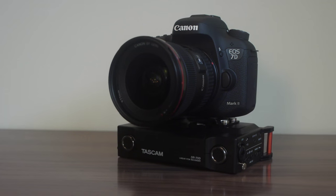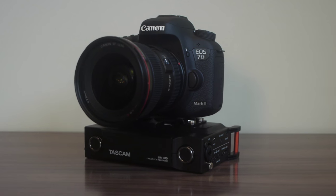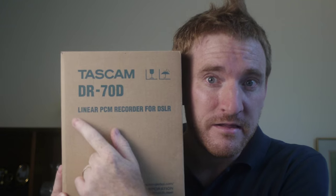Before we get too deep into this, I want to talk a little bit about the name. Tascam DR70D linear PCM recorder for DSLR. Linear PCM — I don't know what that means — for DSLR.